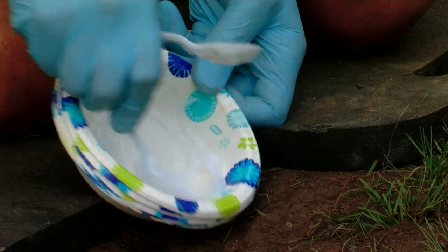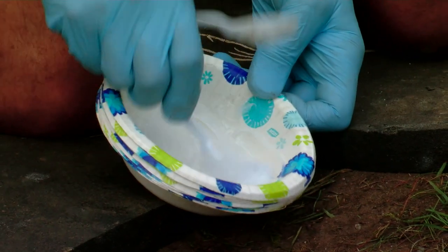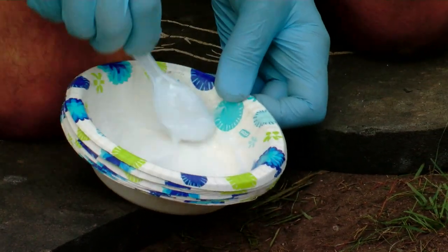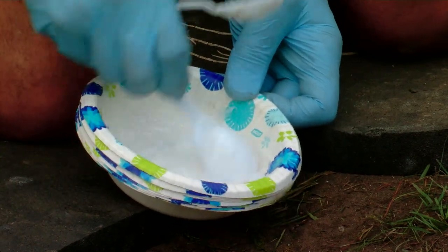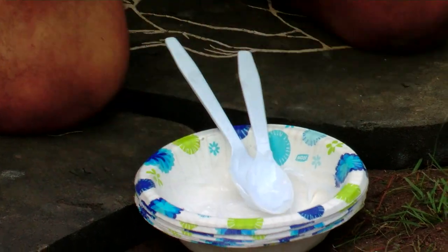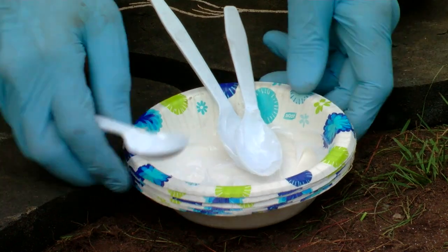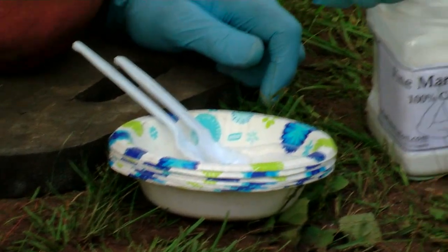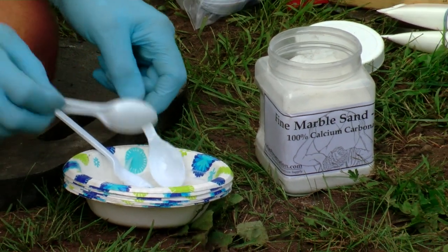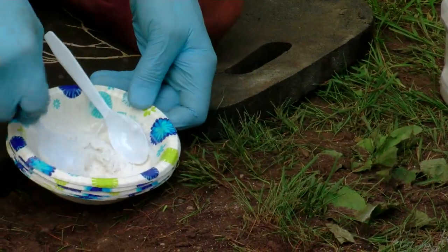We're going to mix it together for about 20 or 30 seconds and then start adding the marble dust to it. You can put a lot of marble into this — a lot more than you'd expect. I'll take a clean spoon and start adding it by the spoonful — it's more controlled. I'll start with one spoon and mix it in — it blends right in.